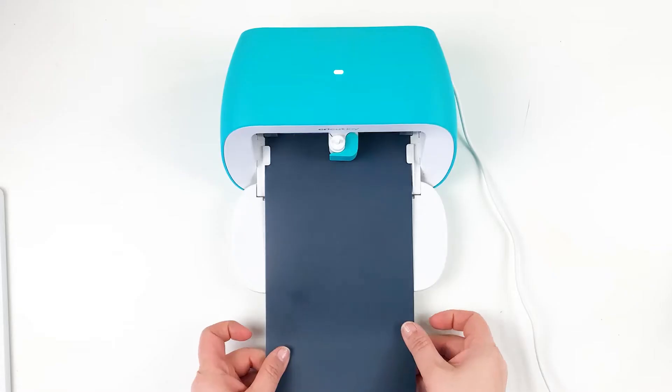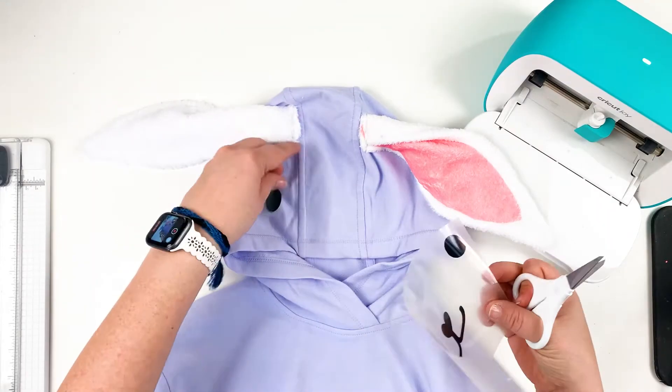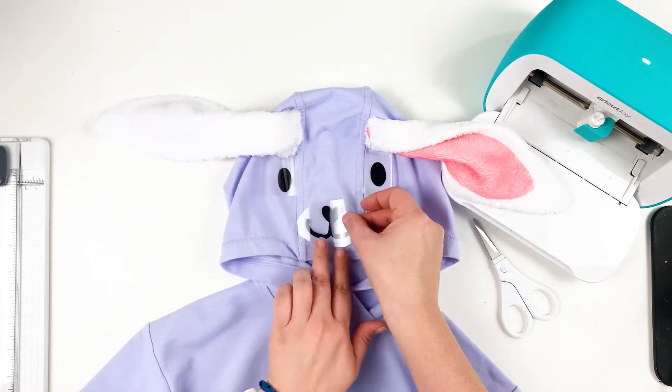Use Cricut and Design Space to cut a bunny face from black heat transfer vinyl. Use EasyPress Mini to apply the face and place on top of hoodie.